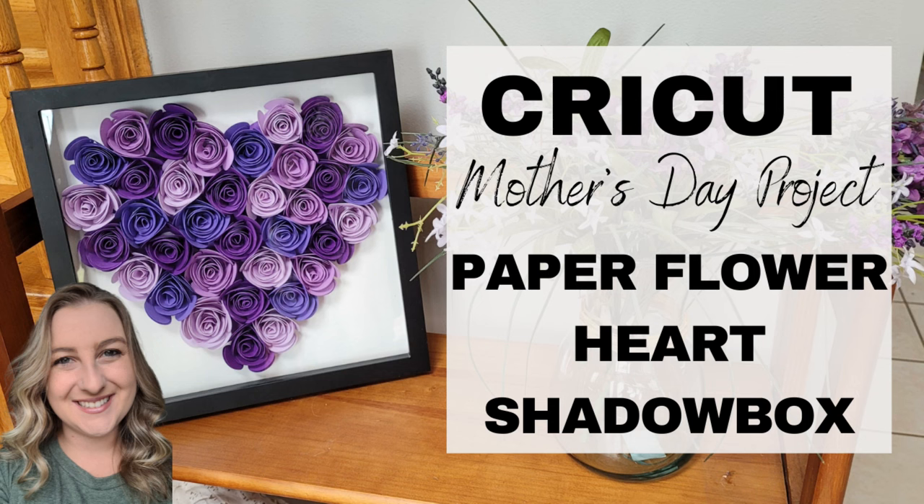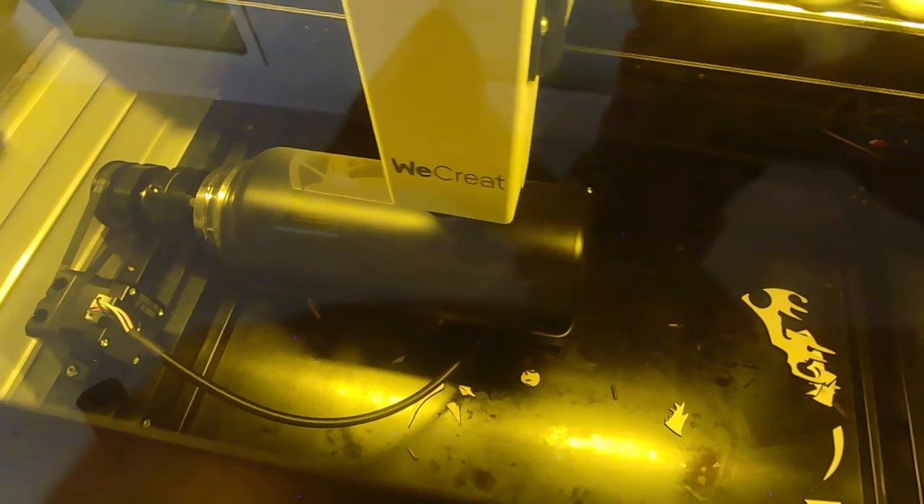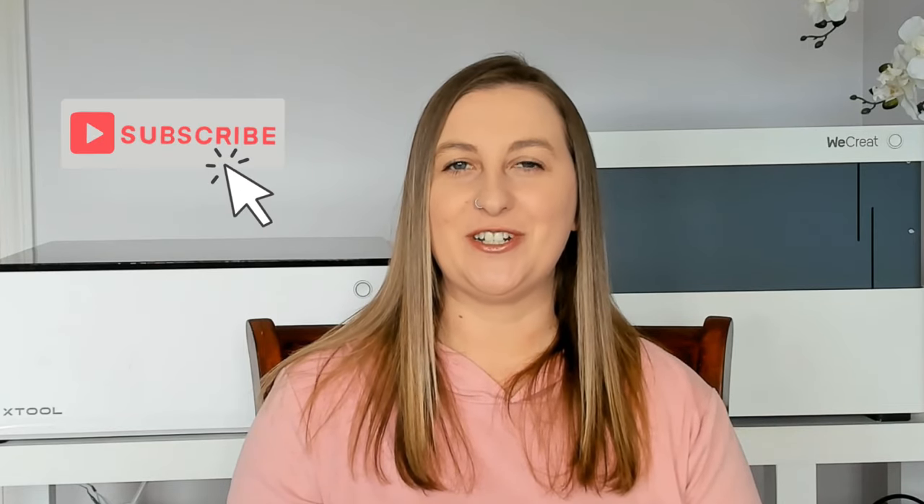If you're new to my channel, welcome! My name is Kari. I mainly have a Cricut background, hence why my channel name is called Cricketer, but over the years I've expanded into various other crafts like sublimation, paper crafts, sticker making, and most recently laser engraving. I have tons of tutorials for all of these DIY crafts on my channel. Subscribe if you want to learn more and turn on notifications so you never miss a new video.